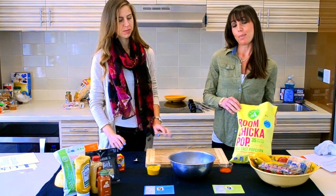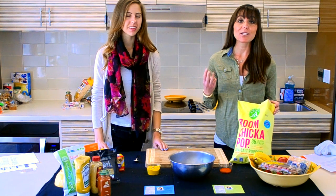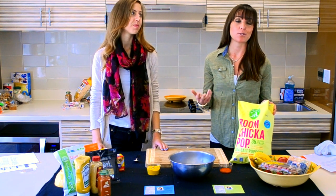So we have Boom Chicka Pop — a healthy popcorn available in all of our markets that only has three ingredients: popcorn, sunflower oil, and salt.